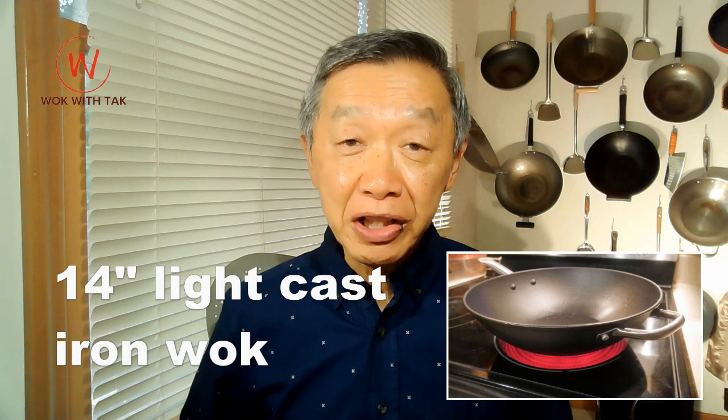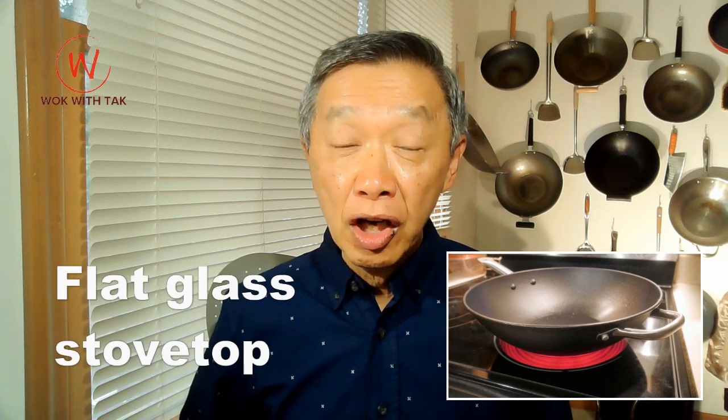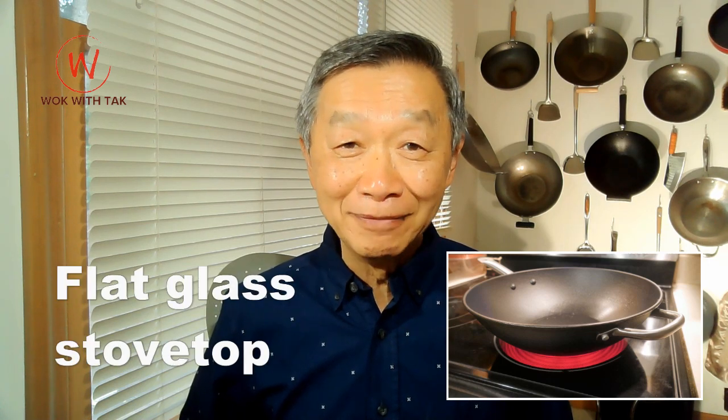I will explain along the way. I place in a bowl four ounces of large shrimp to thaw for 10 minutes. This dish is cooked in a 14-inch light cast iron wok on a flat glass stovetop. I check the wok, make sure it is well seasoned, and based on its shiny appearance, I think it is. The burner is set to high and heat up the wok for about 60 seconds.